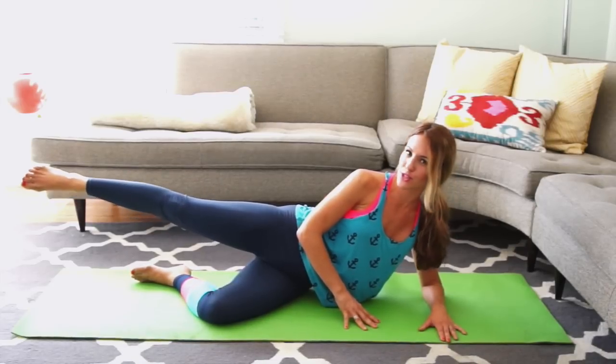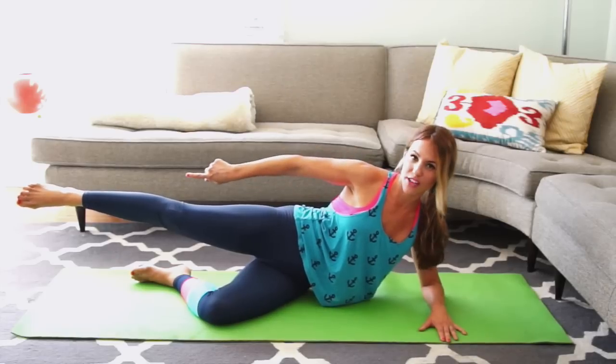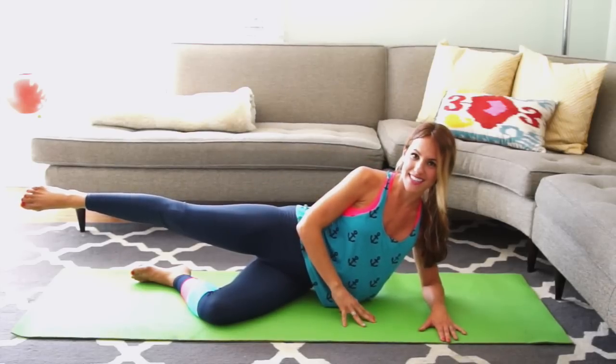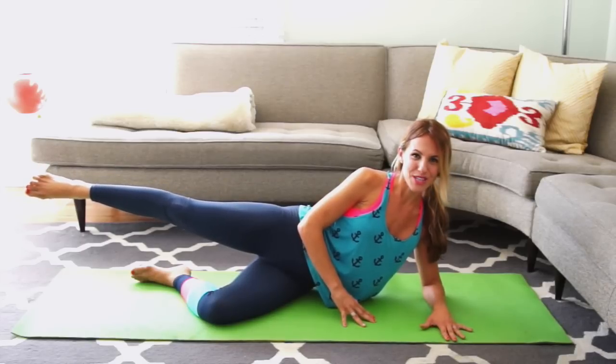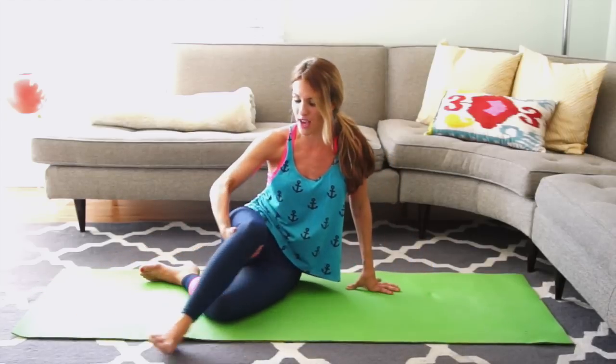Extend your leg straight out and just hold it here, lengthening it as long as you can for the next ten seconds: 8, 7, 6, a little higher, 5, 4, 3, 2, and 1. Slowly lower it down. Take your top leg and cross it over your other one as much as you can. Sitting as tall as you can, sinking your right hip into the floor to get the stretch.